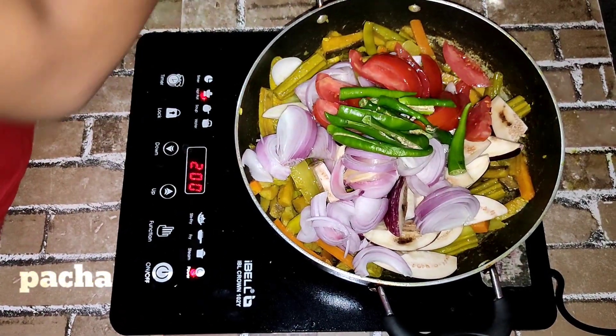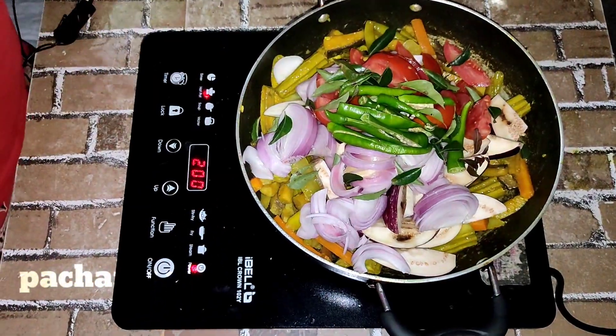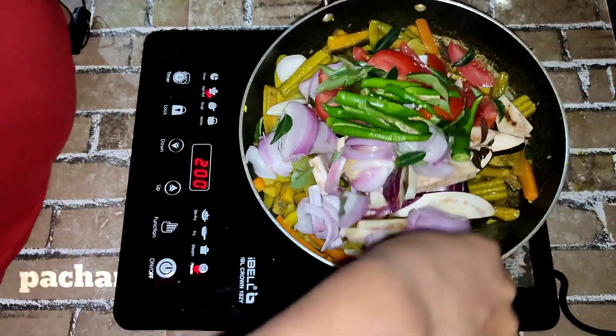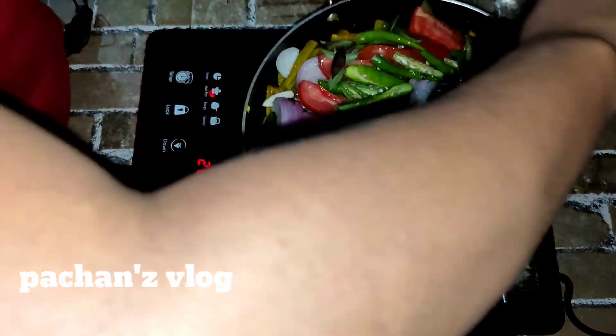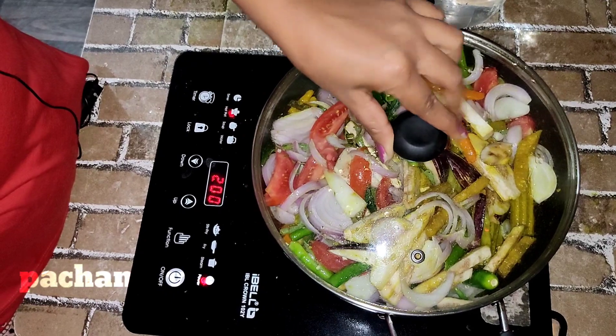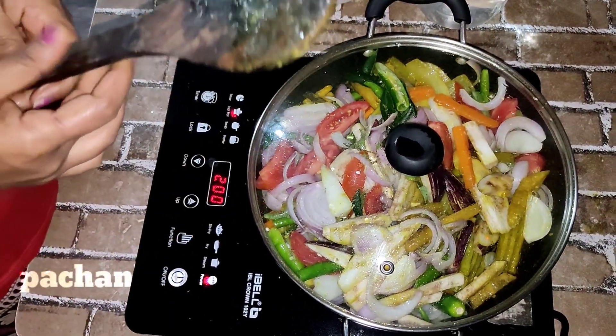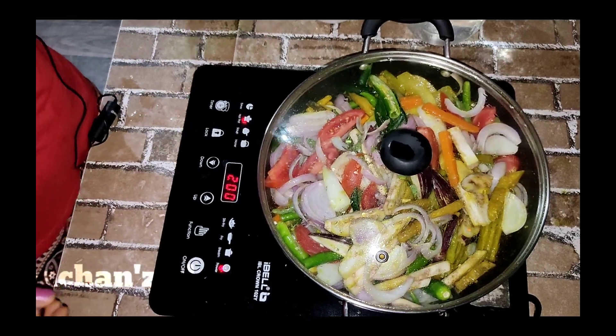When it gets a bit cooked, add a little bit more and then cook it. Then stir it up a little bit and add a little more. Let's make a little bit of sauce.